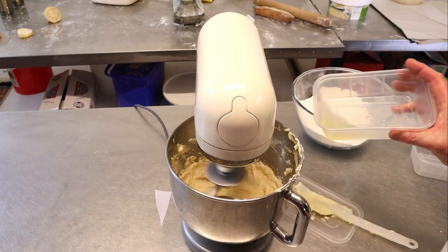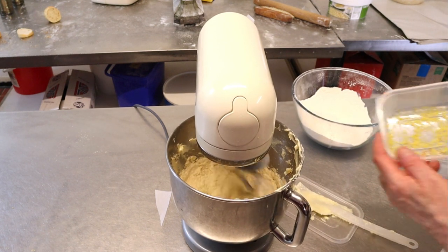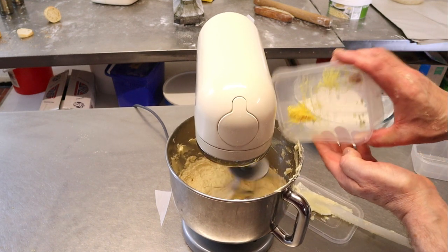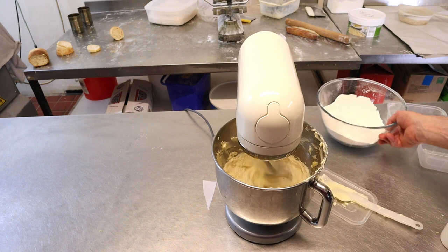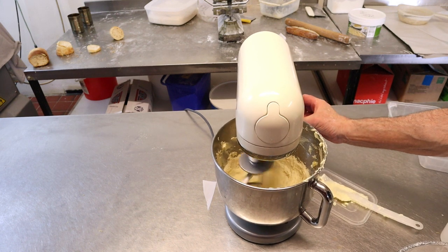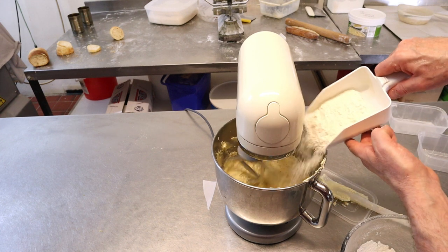Now we're going to start adding in the lemon juice and the lemon zest. Then we'll turn the machine down to first speed, because we're going to start adding in the flour. We add the flour in over around about one minute.